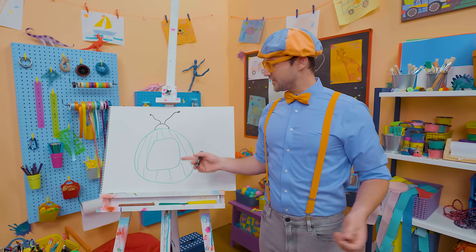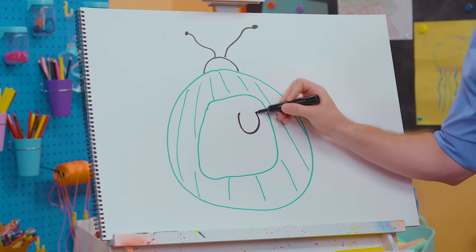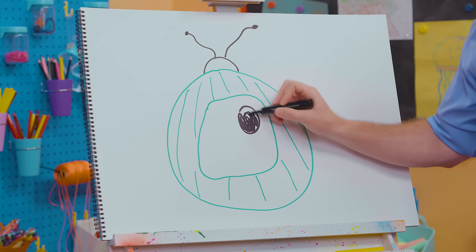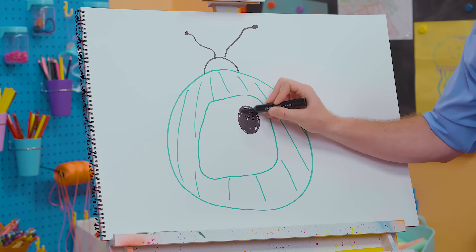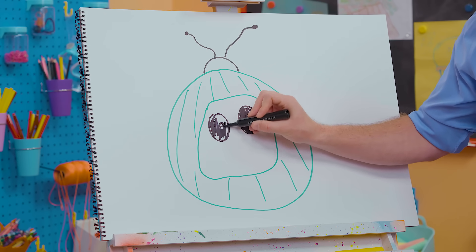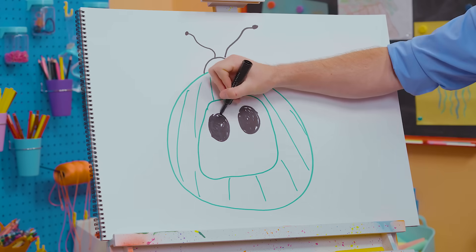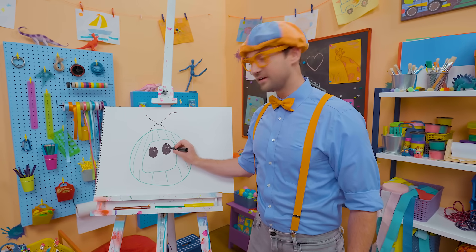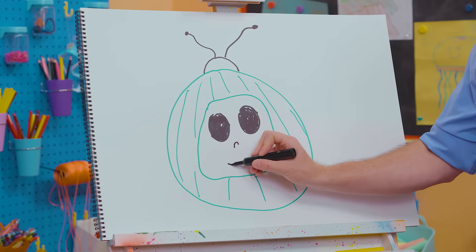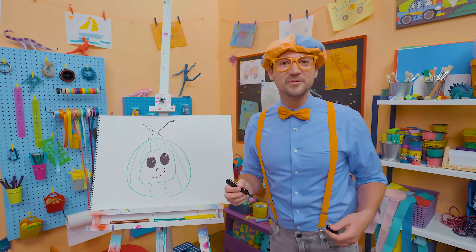And what about the face right here? Yeah, two big eyes. One circle right there — there we go. Fill it in with the color black so this watermelon can see. And there's another one right there. Okay, what are we missing? Yeah, the nose. Boop! And then a big smile. Yeah, that definitely looks like the Cocomelon watermelon!